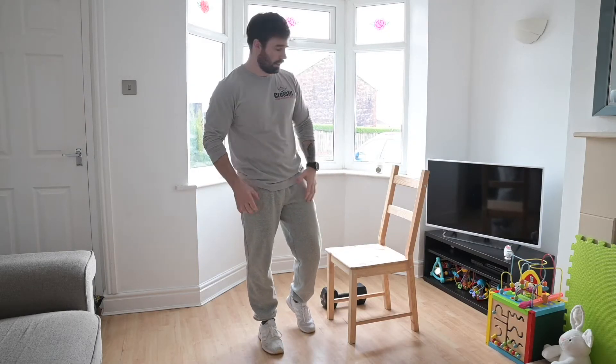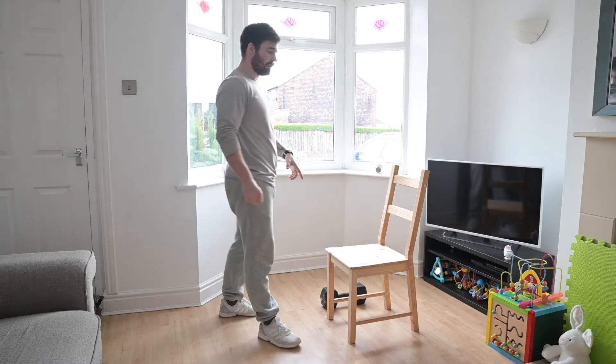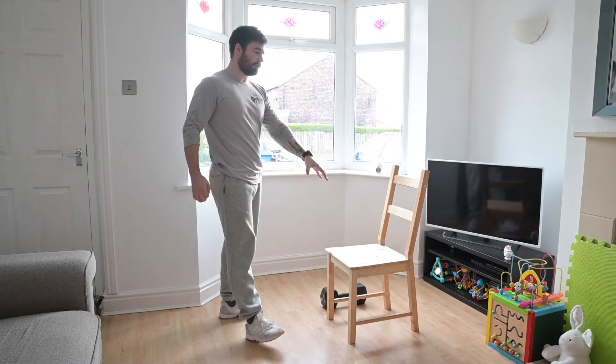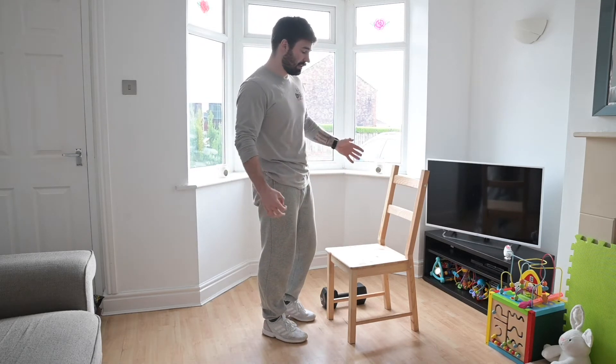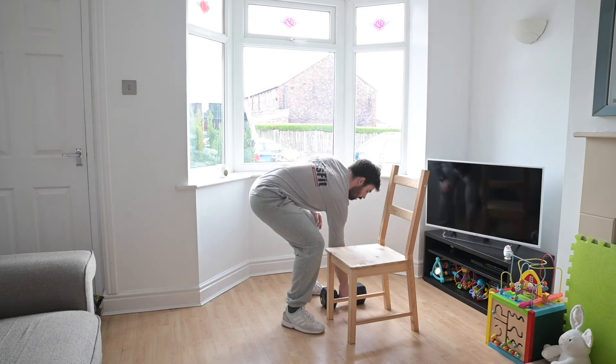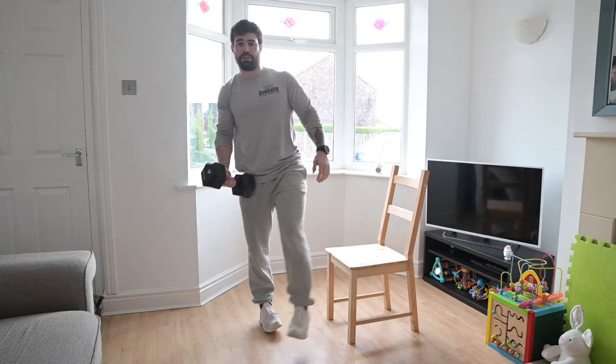Today's workout is going to be a big test for your legs. The first movement is one we've not done at home yet, but you can get yourself a chair or any sort of object where you can step up to, and with your object you can hold it however you want for your step-ups.